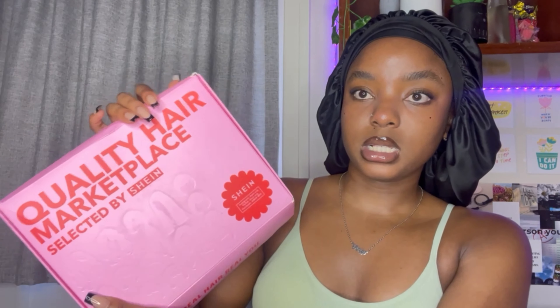It comes inside this box — it's a really cute box. I really like their packaging actually. I've looked at them before and the packaging is very consistent, at least from what I can tell so far.